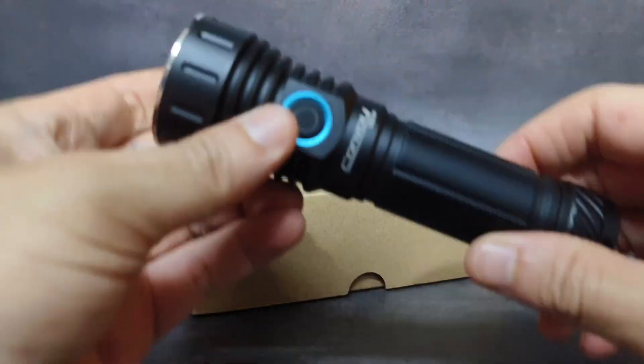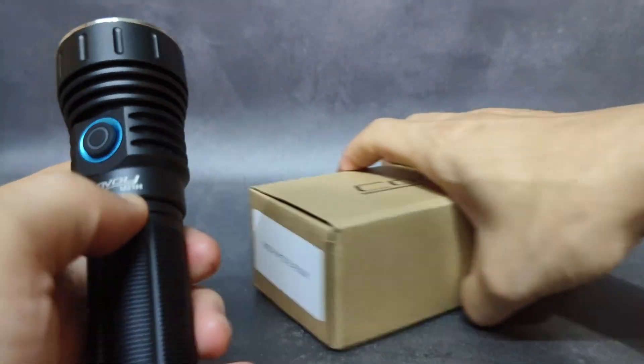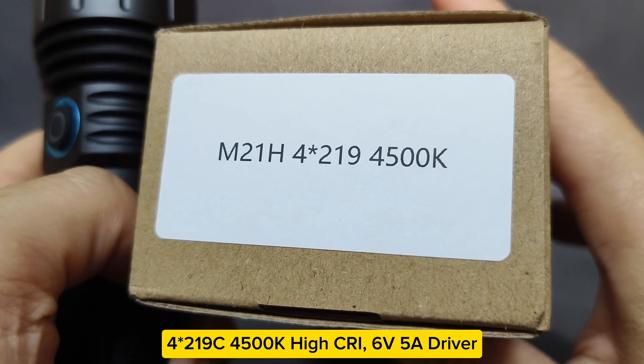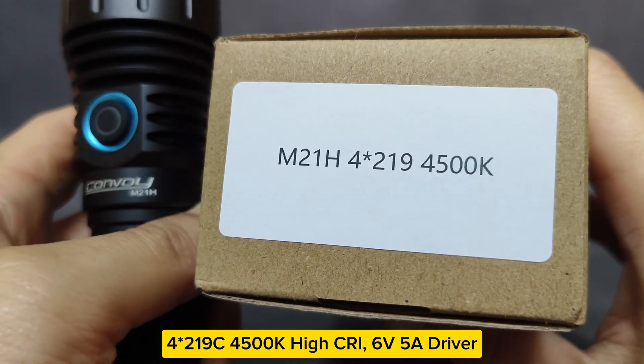Hello everyone. Now I'm with the Convoy M21H here. This is a new version with the M21H 4-LED 219C LEDs at 4500K — four LEDs on one base.